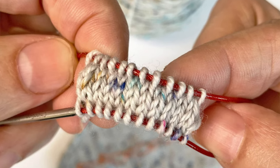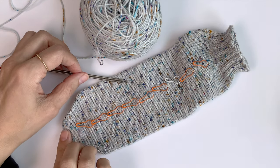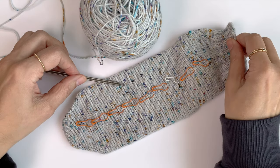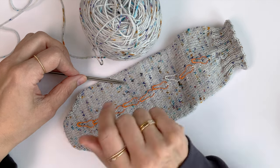Let's knit the Turkish cast-on together. Hi everyone, this is Moran from Kosher Obje Knitting. I usually use the Turkish cast-on when I want to knit a pair of toe-up socks. You can use this method for any tubular project that you wish to start knitting from the bottom up.